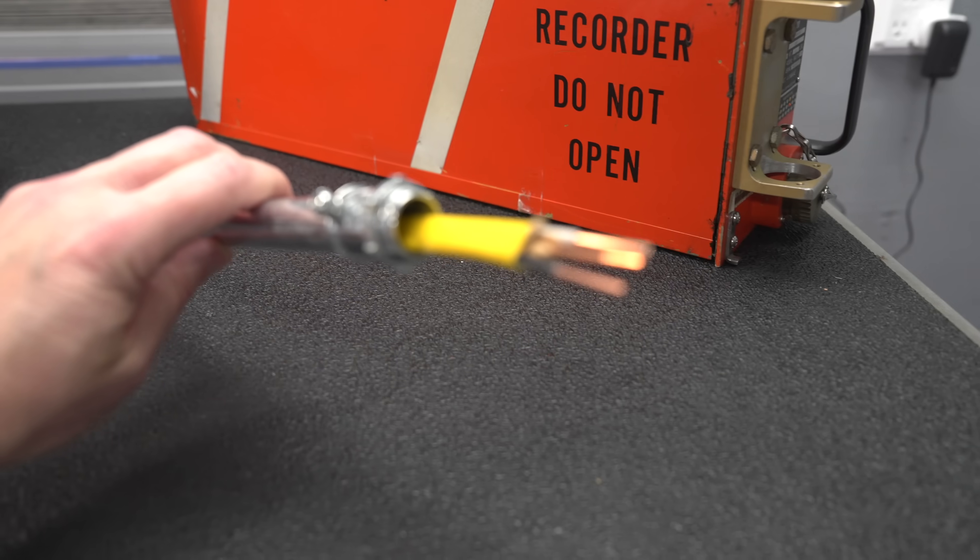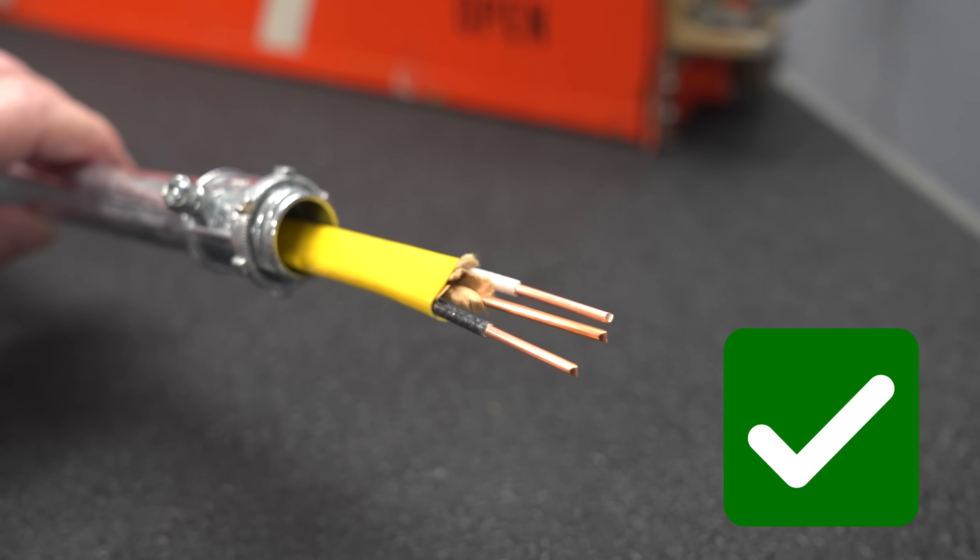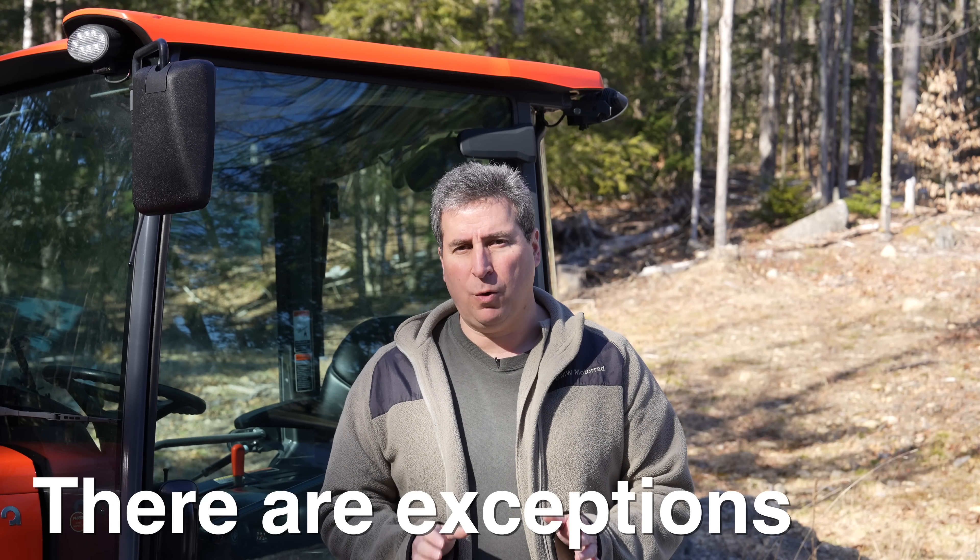The short answer is yes — you are absolutely allowed to run non-metallic cable inside of any type of conduit. But like many things in life, the answer is not quite that simple.